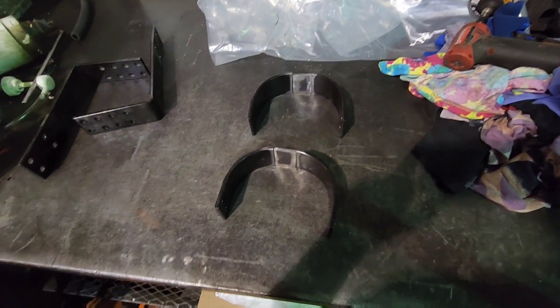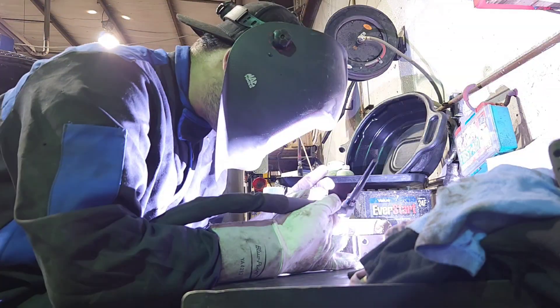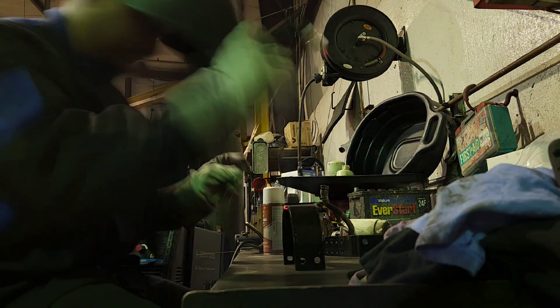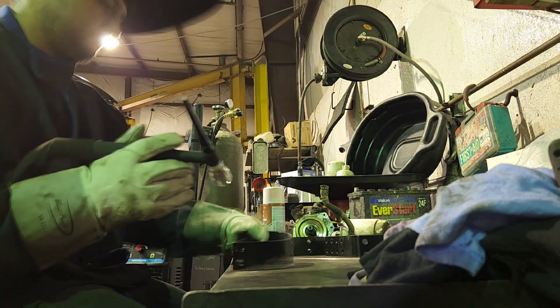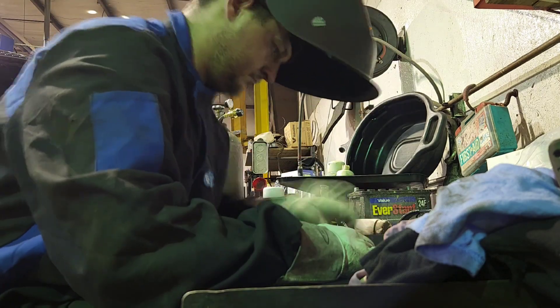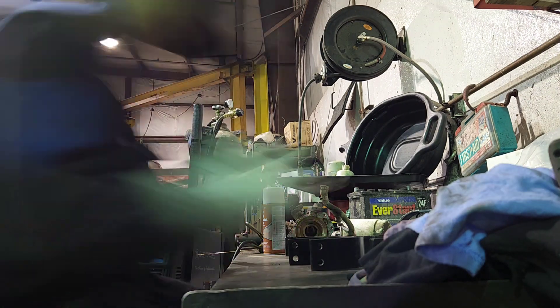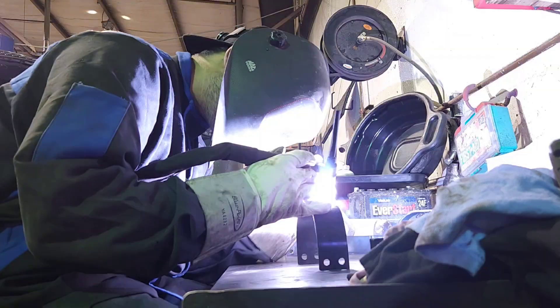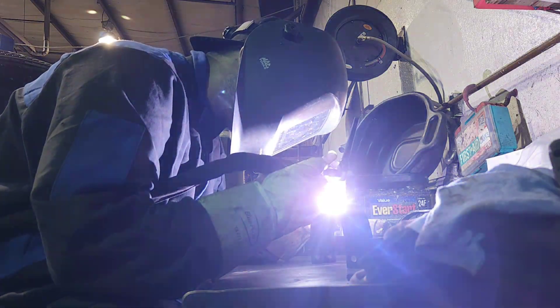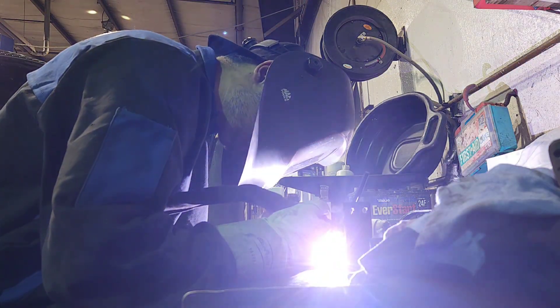Bolted on and ready to go. So I'm going to prop the foam up and we're going to get some welding done here. It's like your boot is on fire — heating up the room, somebody save me, we're all going to have to be rescued because it's getting hot up in here!